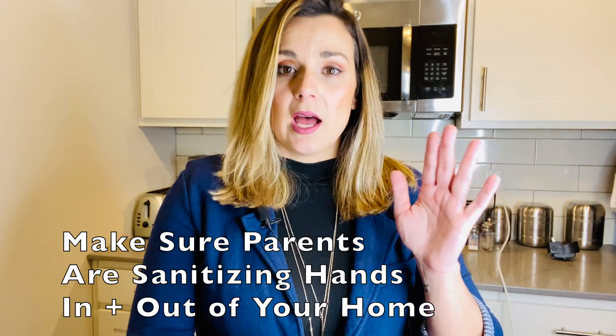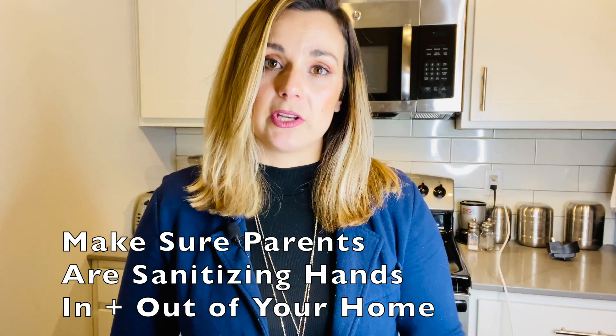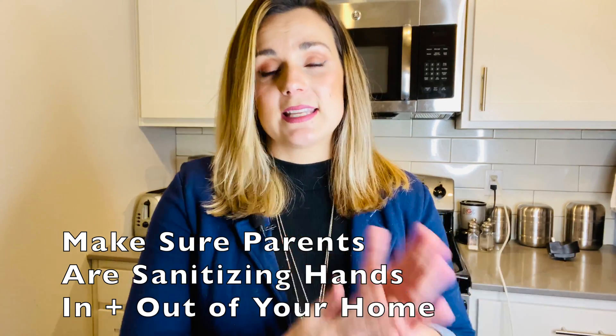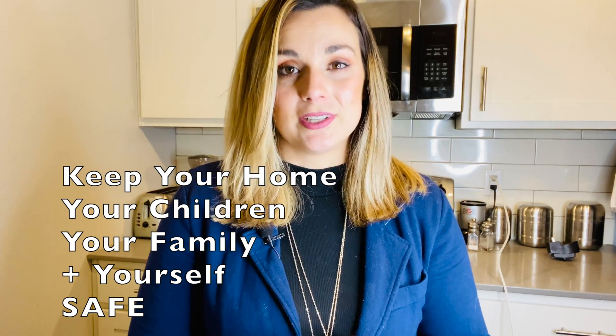Hand sanitizer within your home daycare is optimal for parents who are coming in and out of your home. A lot of the daycares I work with keep a bottle conveniently at their communication center next to the door. When parents are dropping off, they can easily sanitize their hands before touching anything in your home, and sanitize again as they're leaving. Think of it like a doctor's office — your home daycare is your office. In today's time with the coronavirus, we want to be extra careful and take those extra steps to keep our homes, children, and ourselves safe.